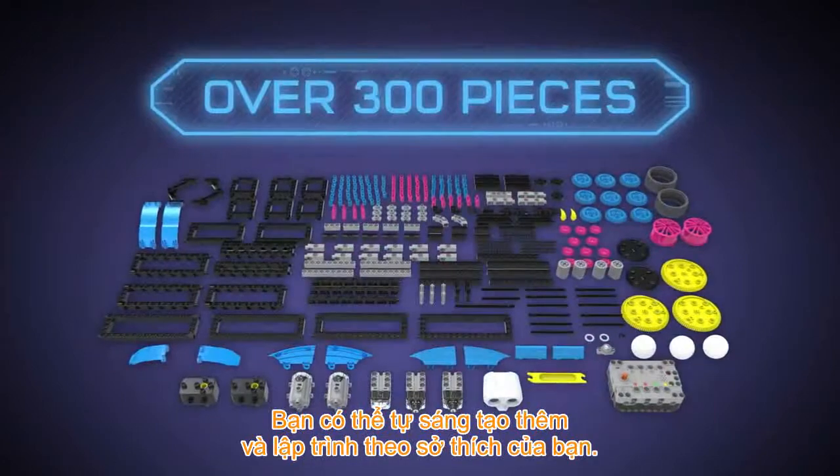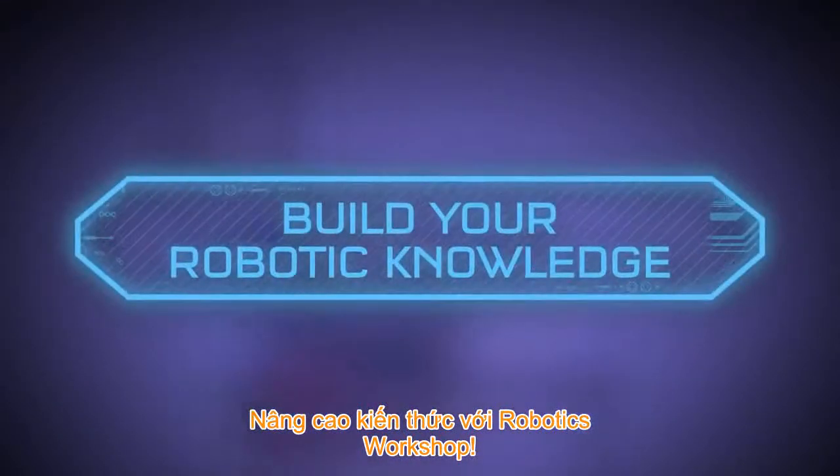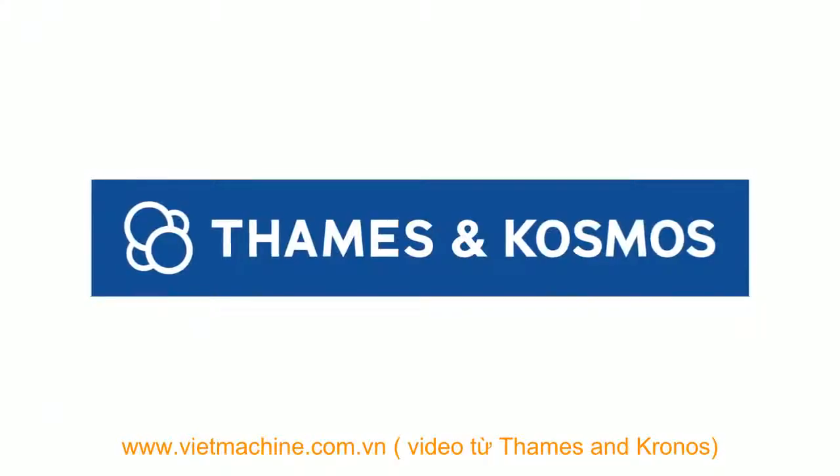And with over 300 pieces, you can construct and program your own creations. Build your robotic knowledge with Robotics Workshop. Ages 10 and up. From Thames and Cosmos.